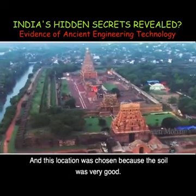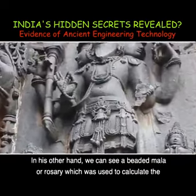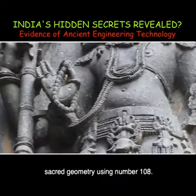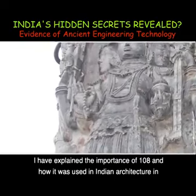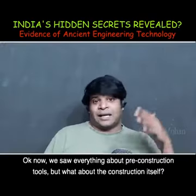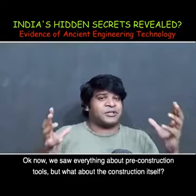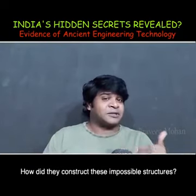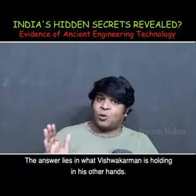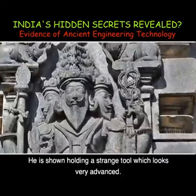In his other hand we can see a beaded mala or rosary which was used to calculate sacred geometry using the number 108. I have explained the importance of 108 and how it was used in Indian architecture in a different video. Now we have seen everything about pre-construction tools — but what about the construction itself? How did they construct these impossible structures? The answer lies in what Vishwakarman is holding in his other hands. He is shown holding a strange device which looks very advanced.